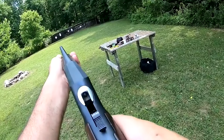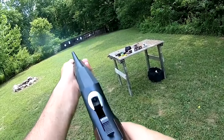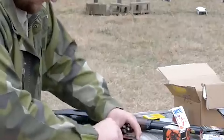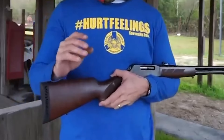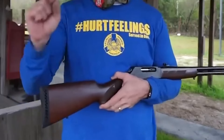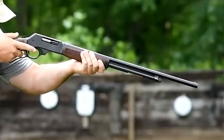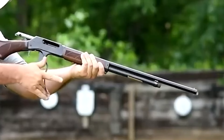The 20-inch version of the gun has a barrel length of 20 inches, a caliber of .410, 2.5-inch shells, and a barrel type of round blued steel. Overall, the Henry lever-action .410 shotgun is a great choice for those looking for a reliable and enjoyable shotgun.